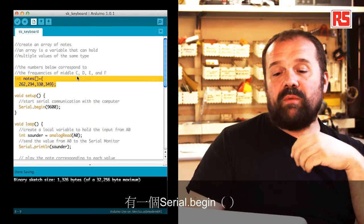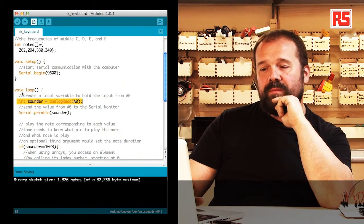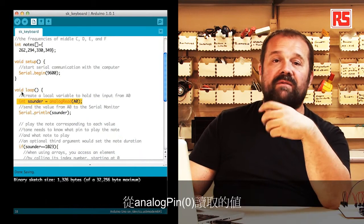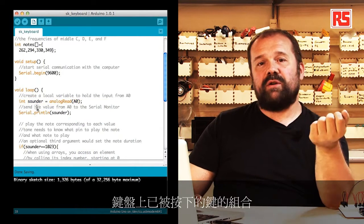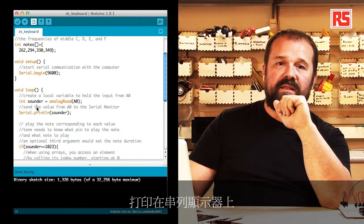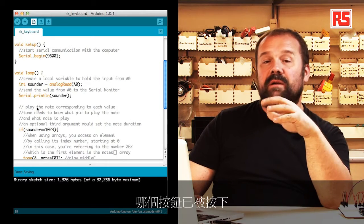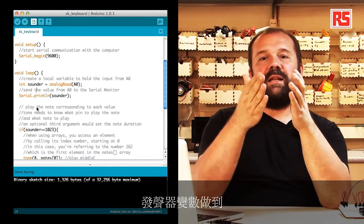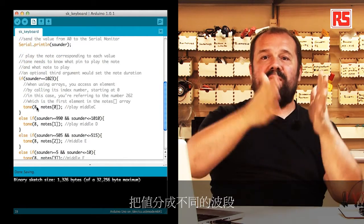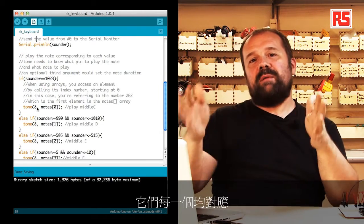Then we have the usual setup where we have serialBegin to begin communication with the computer. In the loop, the first thing we do is create a variable called sounder that contains the value read from analog input zero, which represents the combination of keys that have been pressed on the keyboard. We print that value on the serial monitor so we can look at it on the computer and then start to understand which button has been pressed, using a set of if and else-if statements to segment the value into different bands.